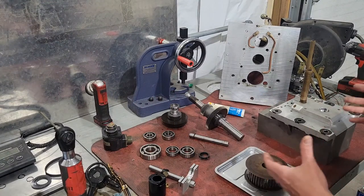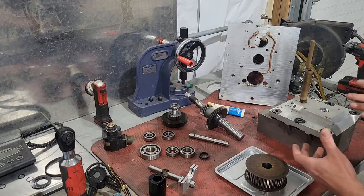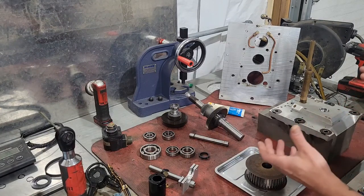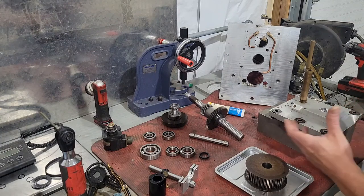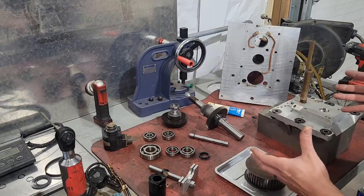In this video I'm going to break down the process of rebuilding our 1998 Haas VF2 two-speed gearbox. This is going to be a one or two video vlog style, and I've already taken it apart.